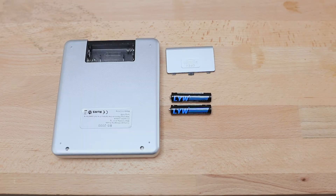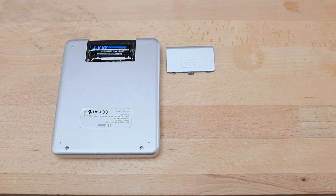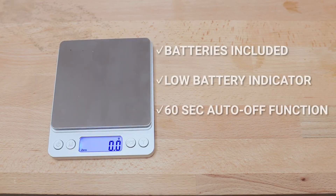The compact brewing scales come with two AAA batteries included. There is a low battery indicator light that will show on the screen when these are low, and it also uses a 60-second auto-off function if left unattended to conserve power. I would also recommend changing the batteries if you notice a decrease in accuracy, but the scales can also be calibrated to ensure consistent measurement.